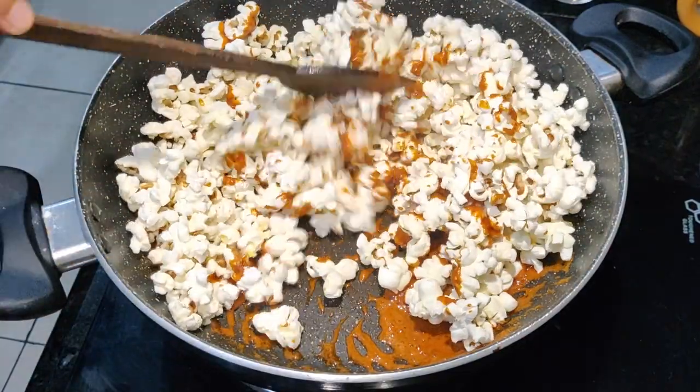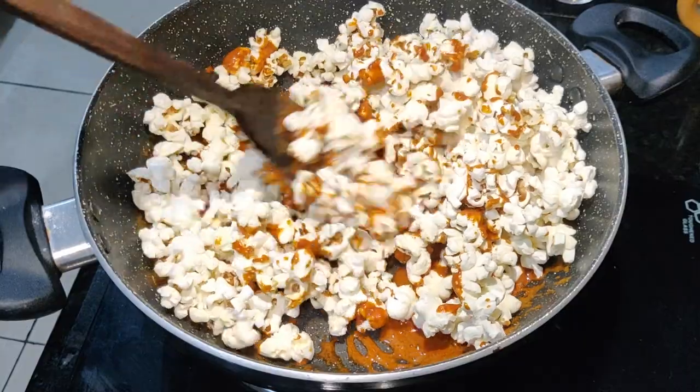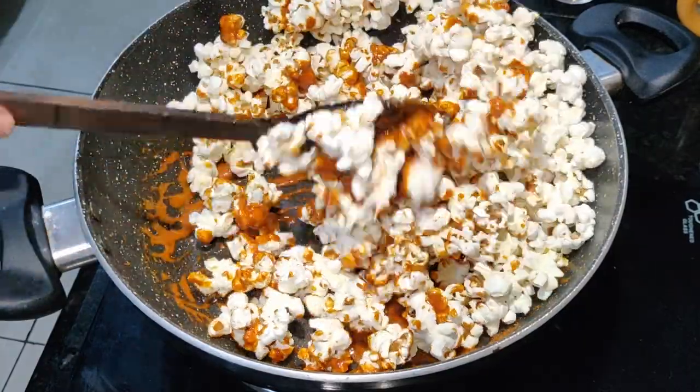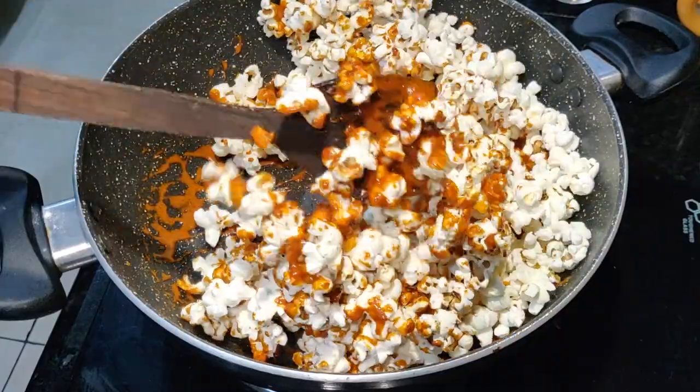It looks so pretty, right? This food is so delicious, guys. And when I made the caramel sauce, my kitchen was filled with an amazing fragrance.